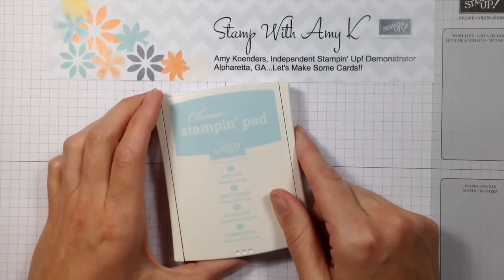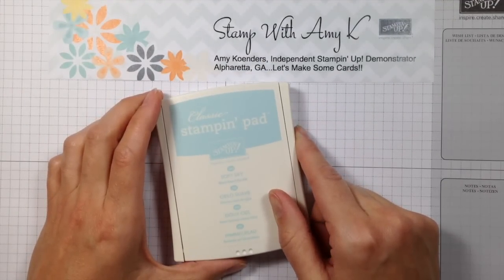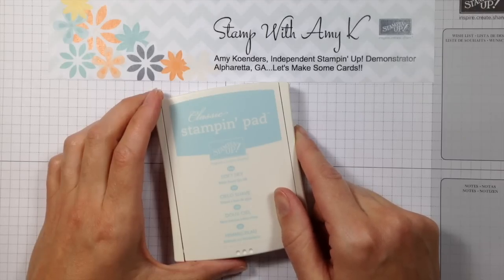I hope you found that helpful and enjoyed the video. Stop by my blog at www.stampwithamyk.com for more Stampin' Up! project ideas. Thanks for watching and have a good day!